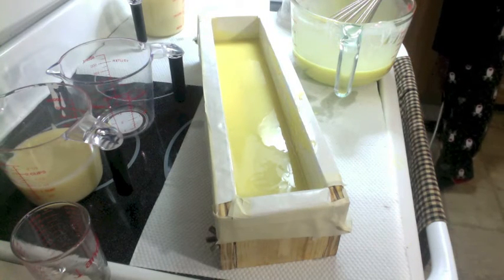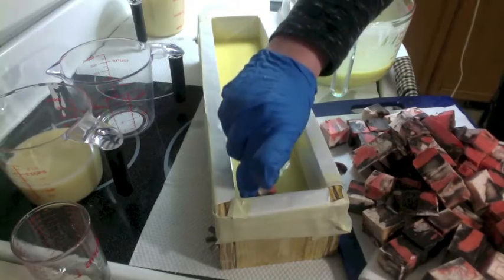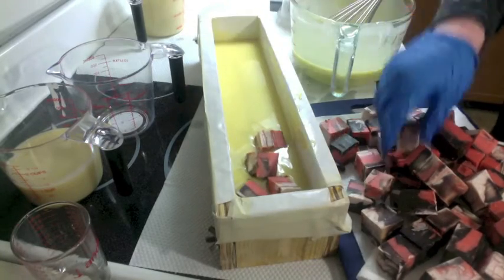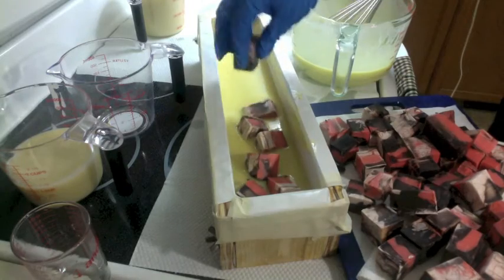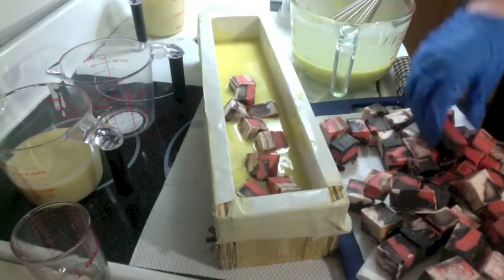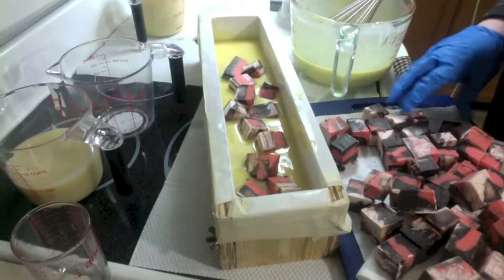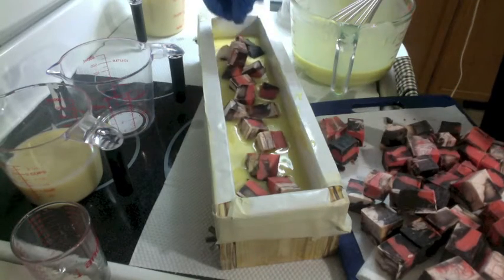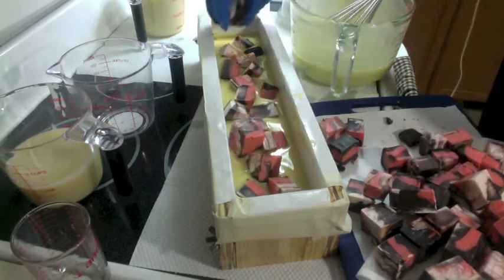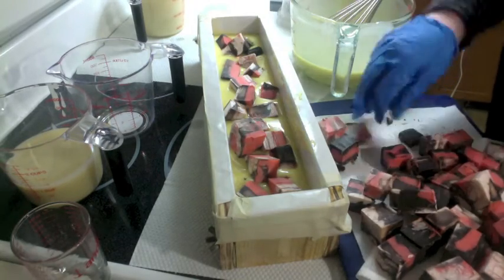Now here I have these pieces from the failed soap. I am just going to lay them in and keep pouring batter and keep putting these in until I've used them all up. The batter smells amazing, these pieces smell amazing — I love chocolate, so I'm not at all surprised that I'm loving chocolate soap. I'm putting these in at all different angles — some are straight, some are diagonal — so when it gets cut it should have an interesting look. We're going to have pure dark brown batter and then these cubes.